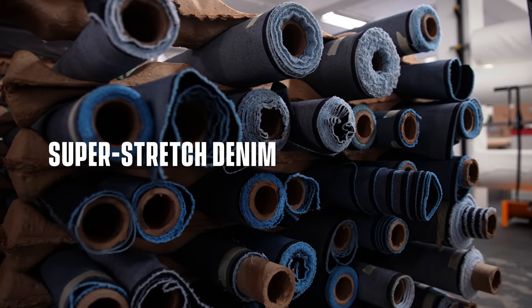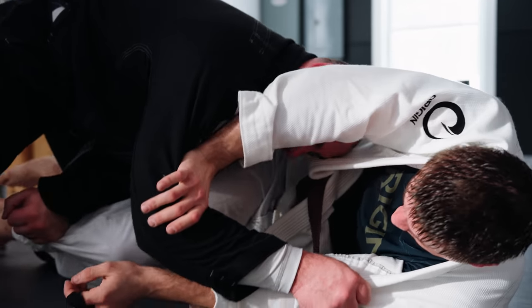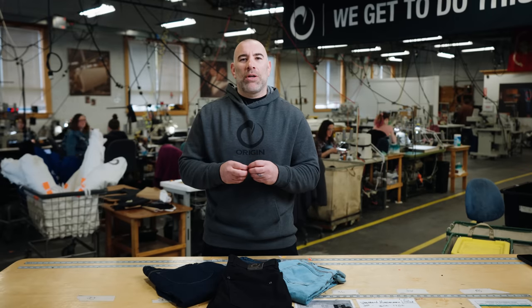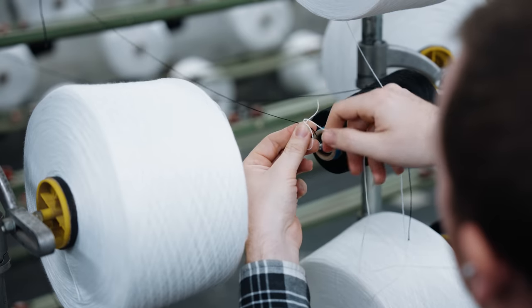The common misconception with stretch is that stretch doesn't mean strength — it's quite the opposite. It comes back to yarn science. We learned through building the most durable goods in America in the form of jiu-jitsu kimonos how to blend a fiber, how to spin a yarn, how to weave a fabric, how to cut and sew, the thread weights, the seam types, and how to finish it. That's how you make a great textile. For us, stretch means strength.